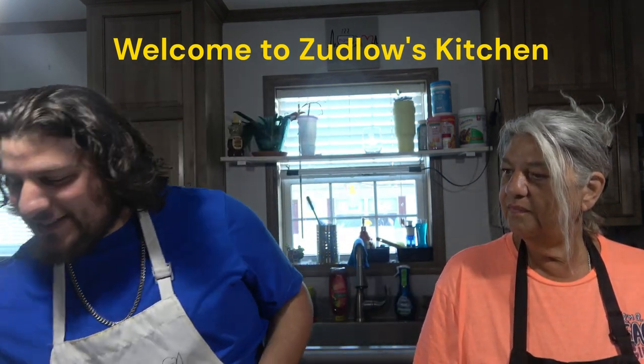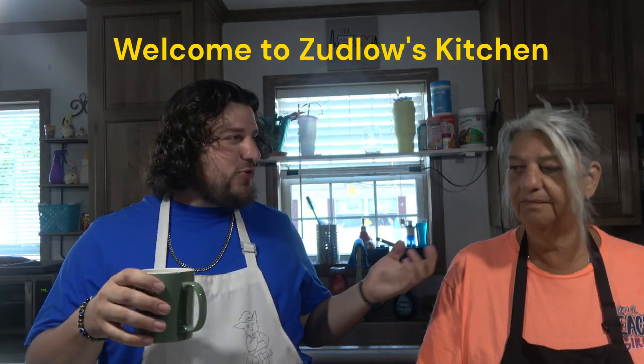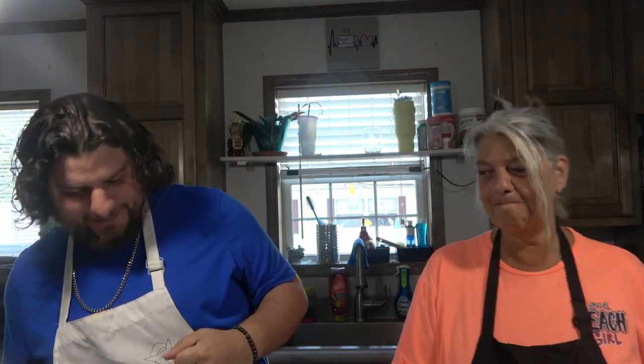Hello everyone and welcome to Zublow's Kitchen. Today I'm joined by Nina. Morning, Nina here. And what are we doing today, Nina?